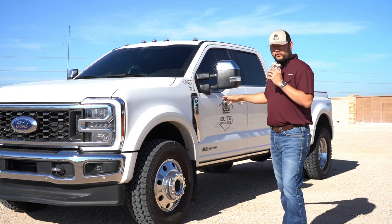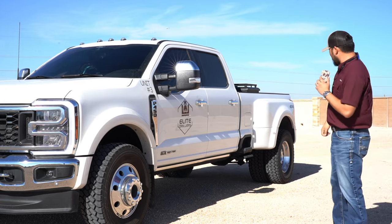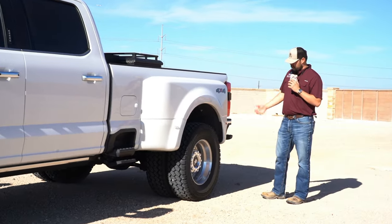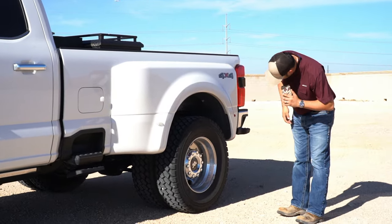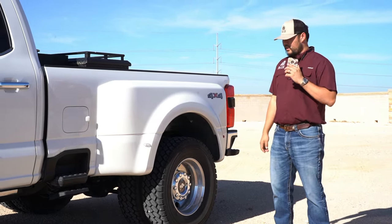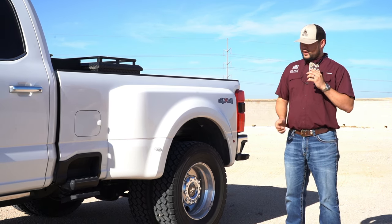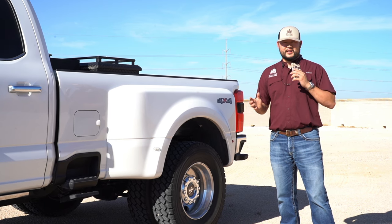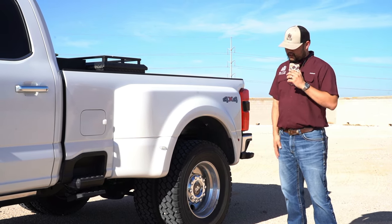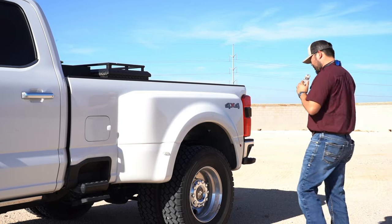The front is not leveled or anything like that — this is bone stock, just as it came from the factory, except for the tires. In the back, the tires are a little bit closer together, but I really don't have an issue with that. These tires are aired up — I forget the exact PSI — but even under a full load with a 40-foot gooseneck, they still had some space. I'm only pulling a trailer maybe 5% of the time I drive this, so it's not a big enough concern for me.